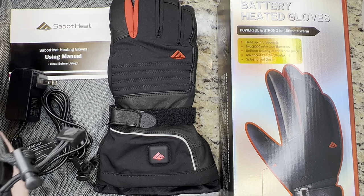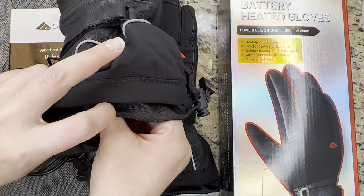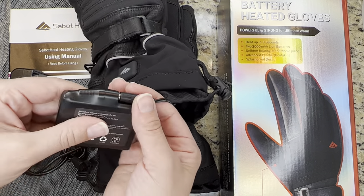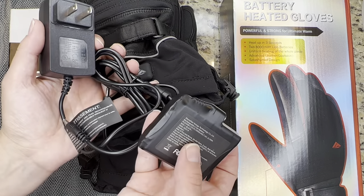Inside here is a small 300 mAh battery that lasts for a super long time. As you can see it's nice and small, and this is the plug to charge it.